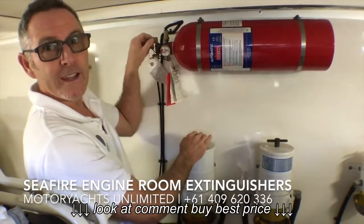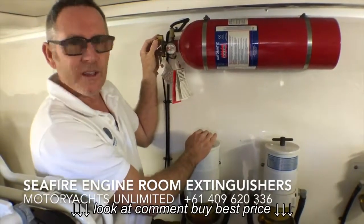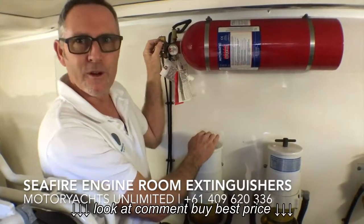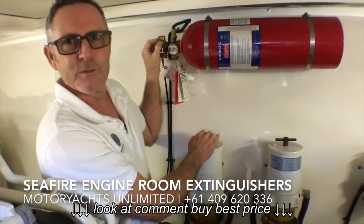The trick is to remember to pull that pin out again. Some boats I've been on — years old — still have this pin in, stopping the unit from going off. If you do need the unit and that pin is locked in there, it's not going to go off, and the consequences could be dire.